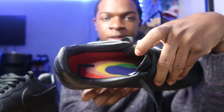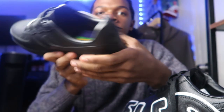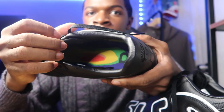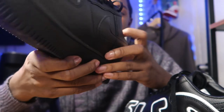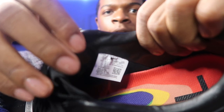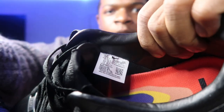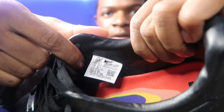Yeah, it says L, and it has like a look to it. Then it says L on this one too, with the same thing, just different colors. Then the Nike tag is in here too — I'm going to try to show y'all that. Y'all can see that, hopefully.